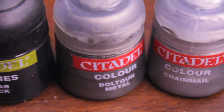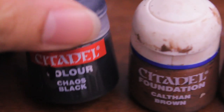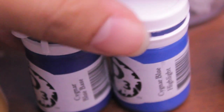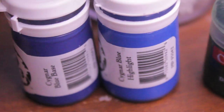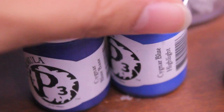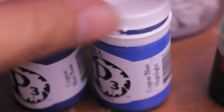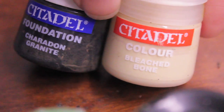For the metallics we have Bolt Gun Metal and Chainmail as our base and highlight, and for the wash we're going to use Bad Ab Black. We'll also use Chaos Black for details like painting the base rim. Then Camry Brown, Shining Gold, Burnished Gold, and two P3 paints for the blue — Signar Blue Base and Signar Blue Highlight. If you don't have P3 paints, a good alternative would be Games Workshop's Regal Blue and Enchanted Blue. For the eye lenses: Dark Angels Green, Goblin Green, and Scorpion Green. Finally, for the base work: Carrot and Granite and Bleached Bone.